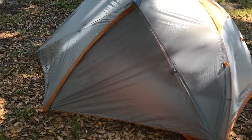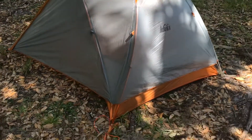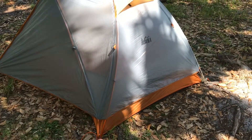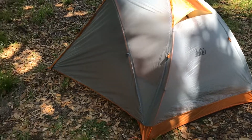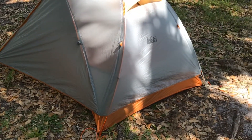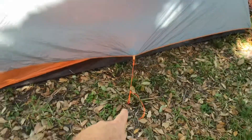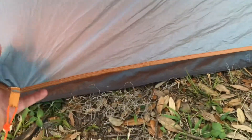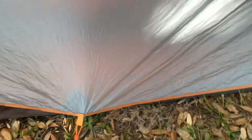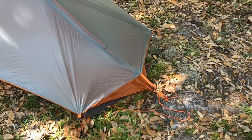It does have a vestibule on this side and one door, and then a vent here. One thing I will say is that a tent this lightweight needs to be completely staked out all the way around to vent correctly and hold up to any wind at all. You can see I have a stake there to open that up, and it has a little clip under here that clips to the back of the tent body to pull it out and give you a little bit more room on the inside. Then of course staked here and here.